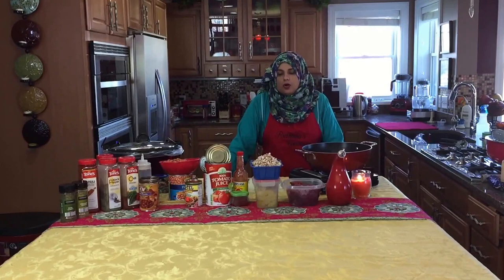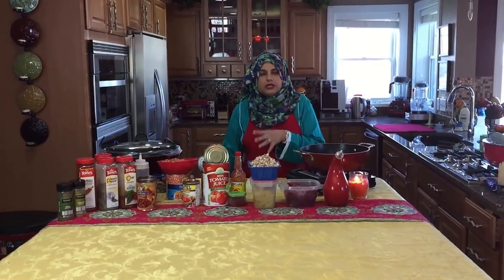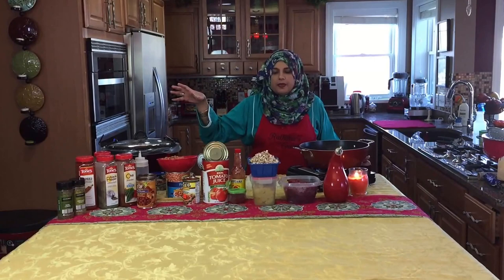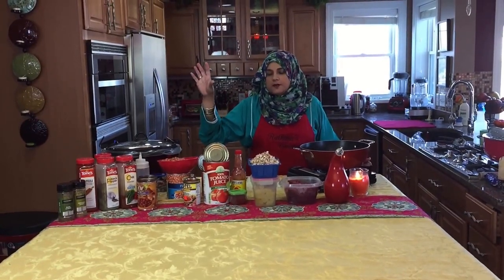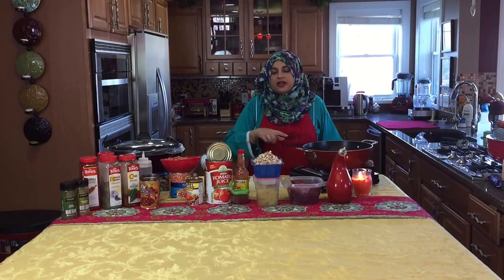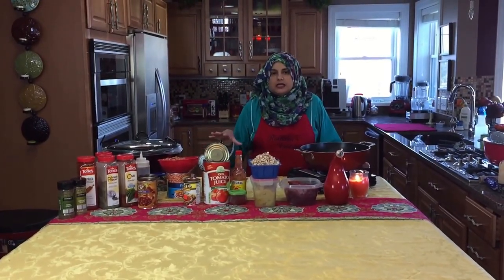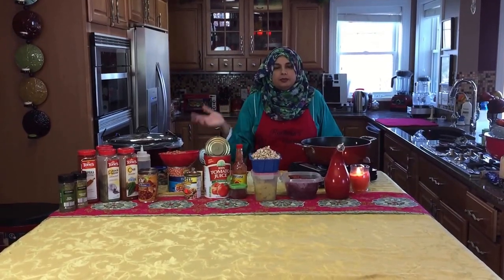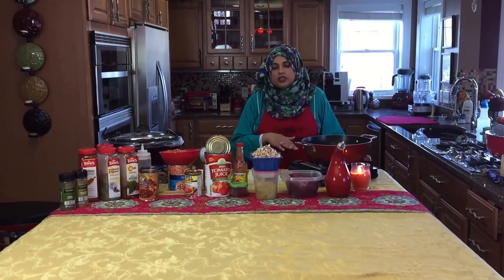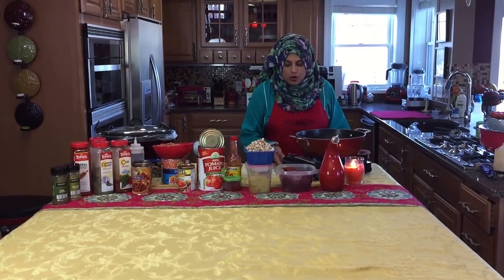I'm going to do things a little differently this time — I'm not going to review the ingredients. You will see the ingredients pop up on the right-hand side of the screen, and if you look under the description you will find the full recipe and the method, just because this has a little bit more ingredients in it.